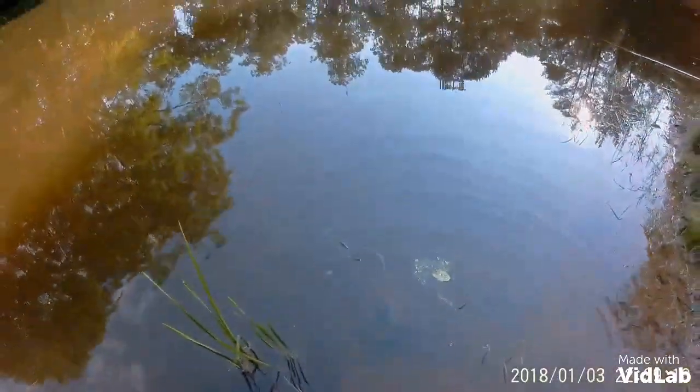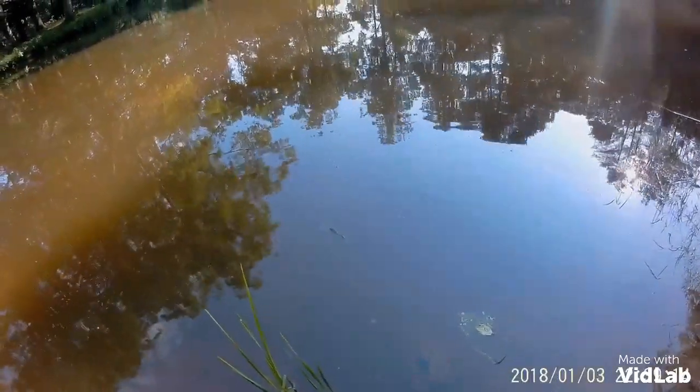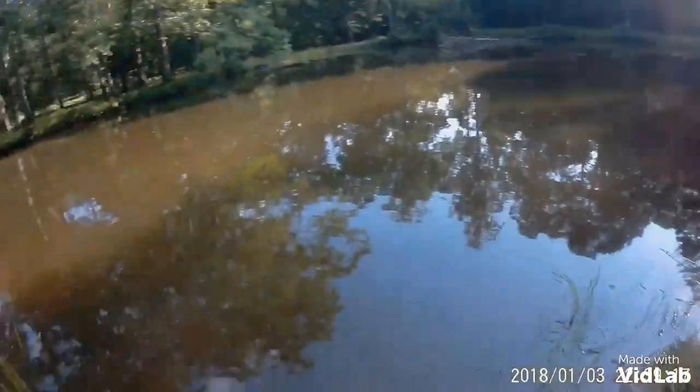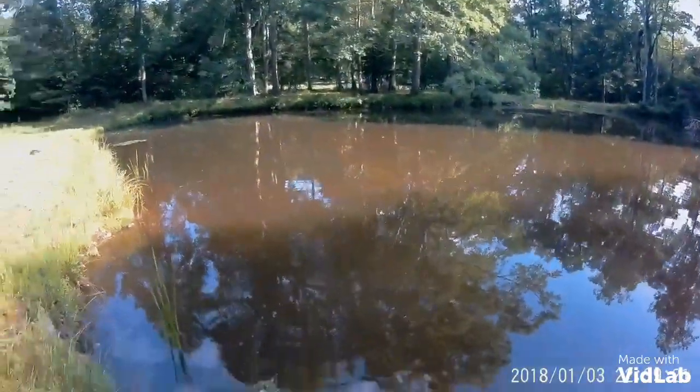Oh my gosh. He doesn't look so good. I think he'll be fine — he stopped bleeding. Oh yeah, there he goes. He kicked off. He's going back into the deep.